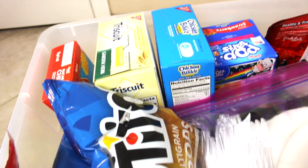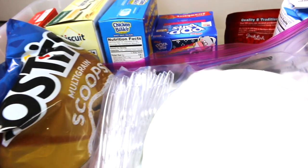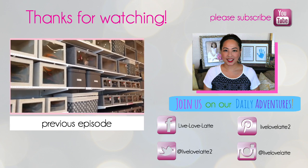I hope you enjoyed this video of my 72-hour emergency food kit. Please leave a comment below — let me know if you have any questions, or what you would add to this bin. I'll see you next time. Please subscribe to my channel, Live Love Latte, and join me on my daily adventures as a mompreneur.